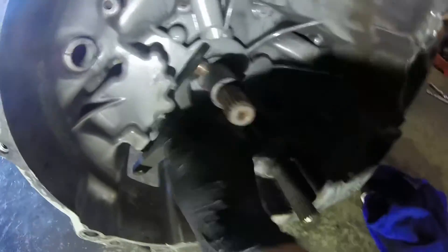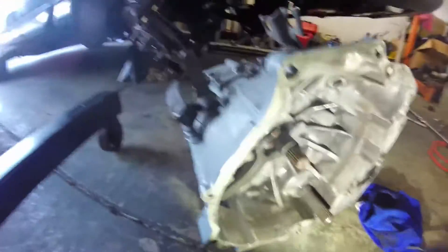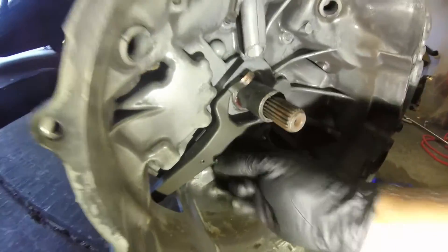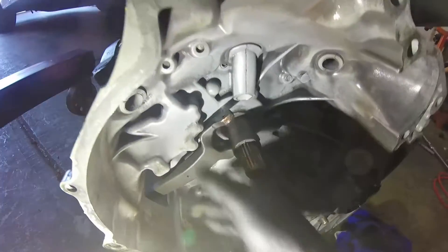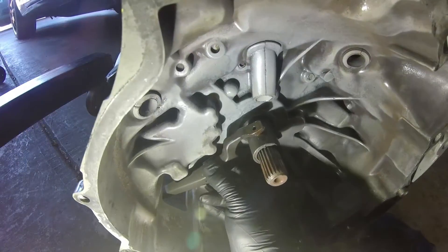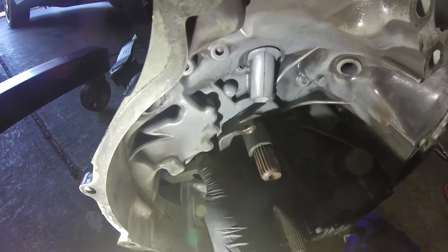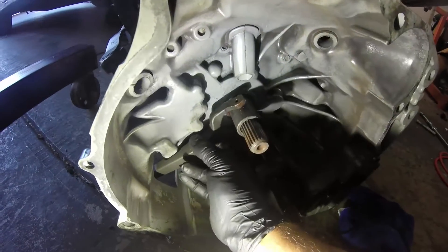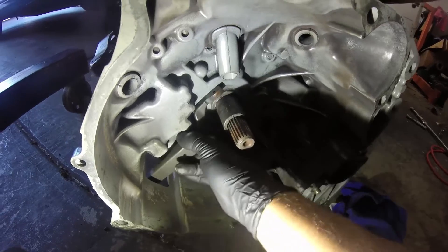Now I'm trying to decide: I have the clutch pivot ball shimmed with a washer between there, which gives the fulcrum just a little bit more leverage. Trying to decide if I want to keep that on there or not. Hmm — to shim or not to shim.